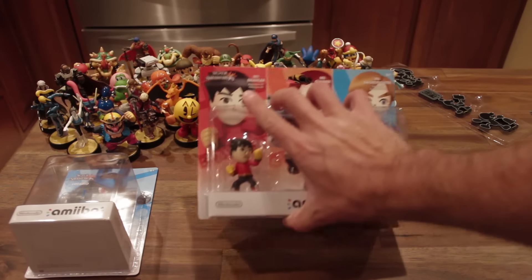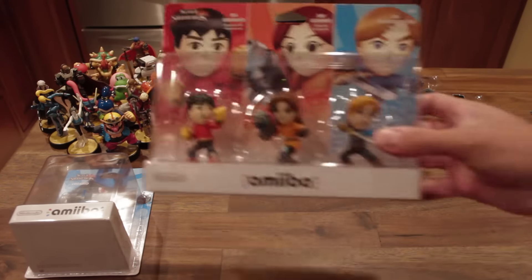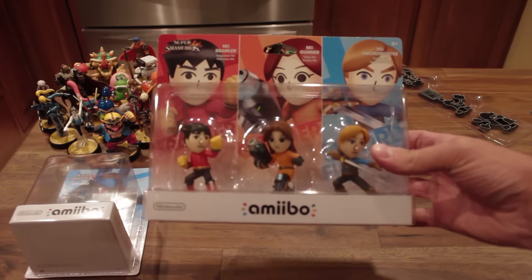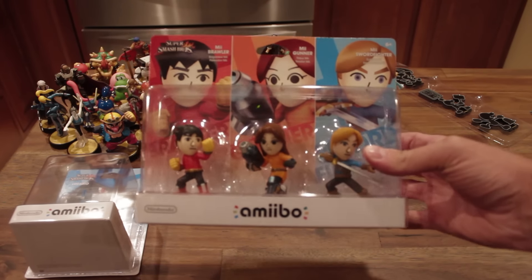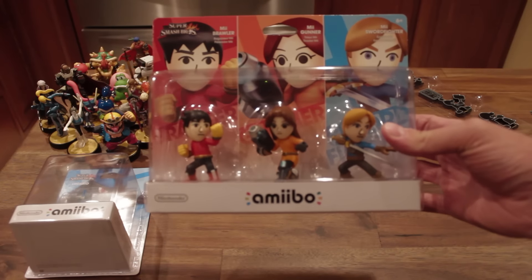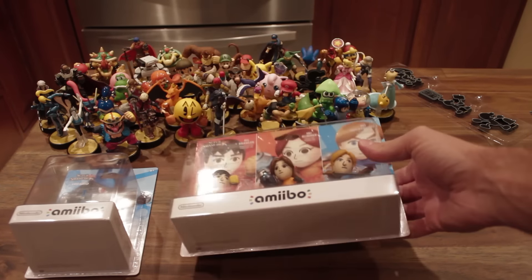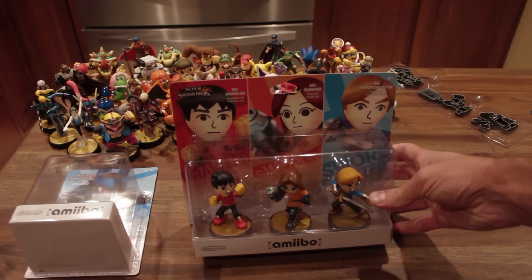I managed to get the Mii 3-pack Amiibo 3-pack from Toys R Us super early. How is this possible you may ask? Well, let's go back just a little bit.